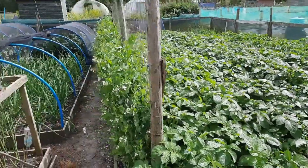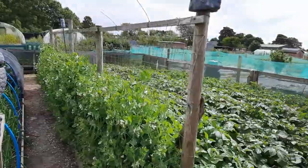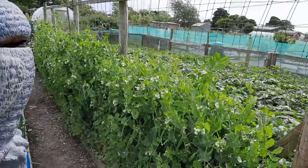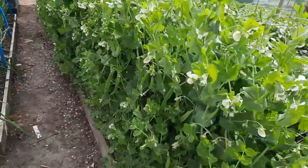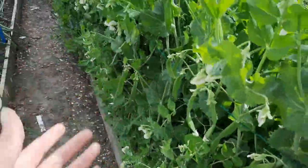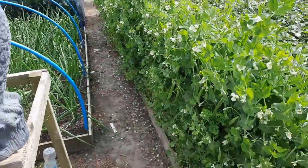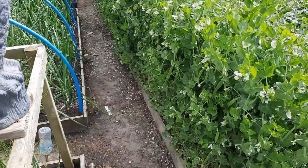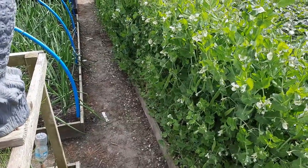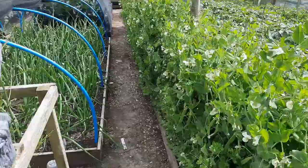The peas are probably about four and a half, nearly five foot high. There are pods on them - probably a couple of weeks and a bit of rain and they should start swelling. If not I'll put some water along the row - although knowing me, the minute I water them it'll chuck it down.